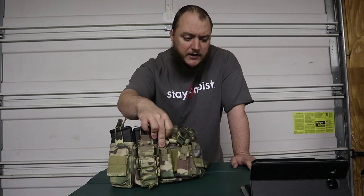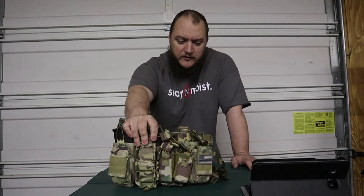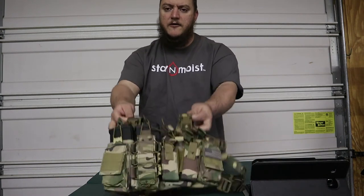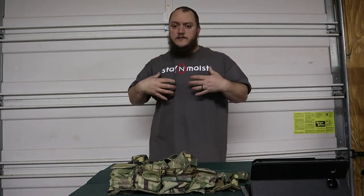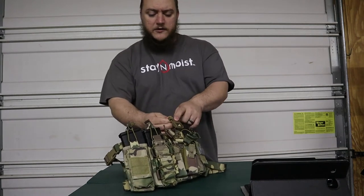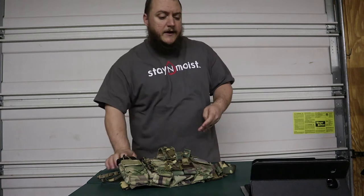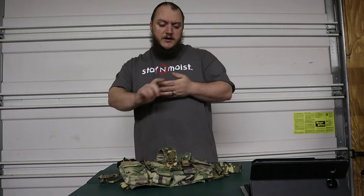It can be worn as a standalone system or clipped into a molle vest. The nice part is it has quick-release clips — what I call quickie clips. If you have a vest with female clips already on it, you can snap this in, velcro it down, and your rig is ready to go. It's 600D nylon construction and has detachable suspenders.